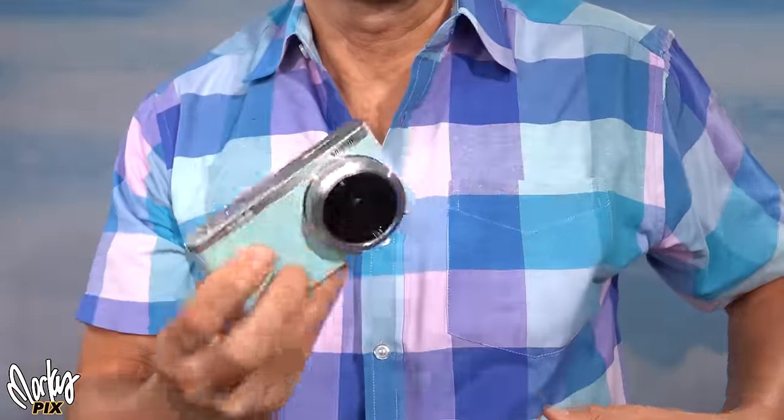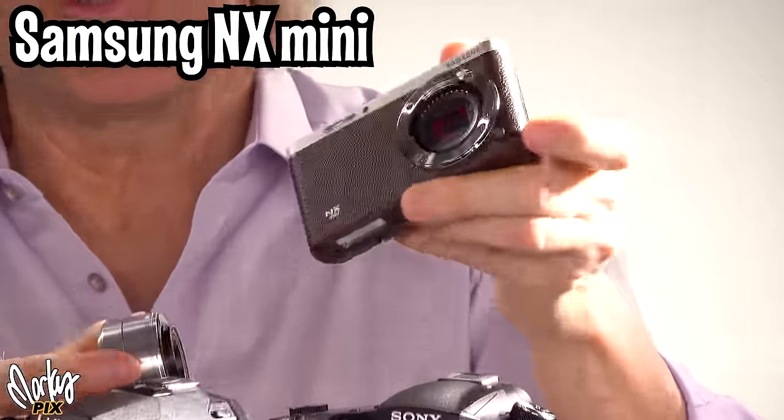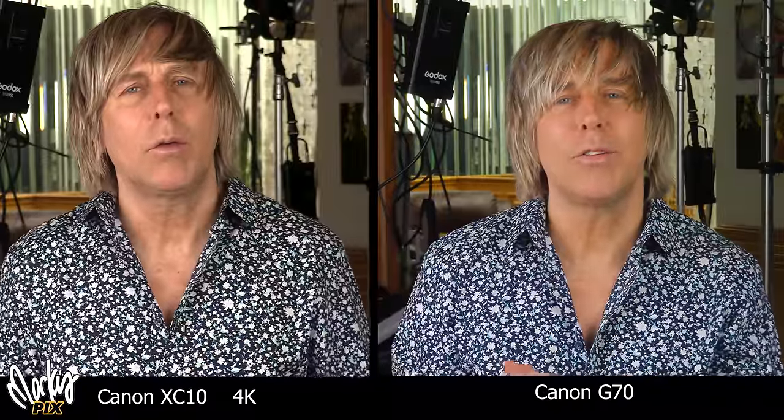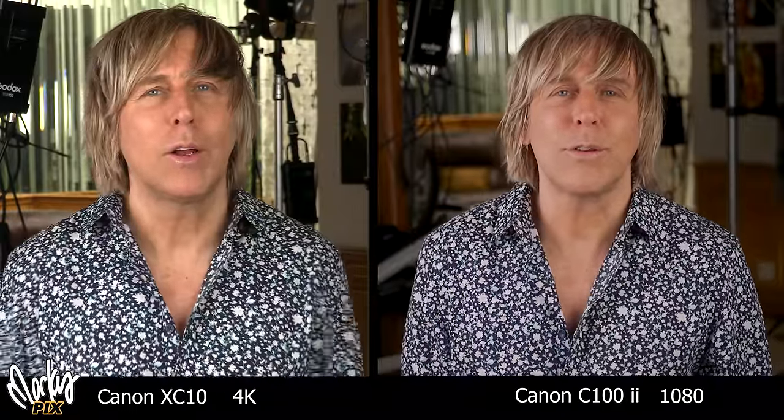And now let's try a little tiny Samsung NX mini — the world's smallest one-inch sensor interchangeable lens pocket camera. Look at that, this is the size of a deck of cards. And the Canon G70 camcorder. And lastly, the Canon C100 Mark II cinema camera, which only shoots in 1080. I think the C100 Mark II, which only does 1080, actually looks a little better than the XC10 shooting in 4K.